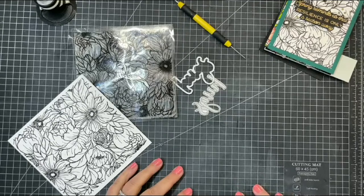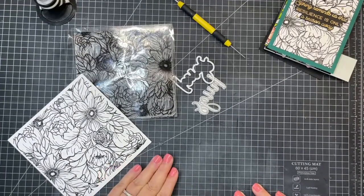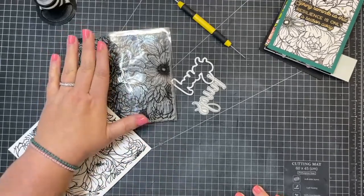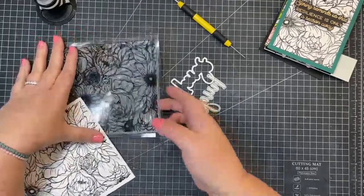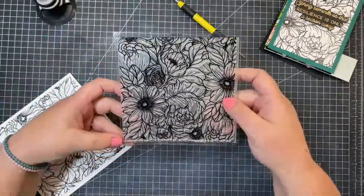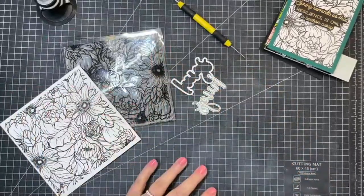Hello everyone in the chat. This is Kelly with Honey Bee Stamps. I had a request on Tuesday night to show some examples of cards and put together some cards using the brand new Spring Blooms background stamp. So that's what I'm going to do today.